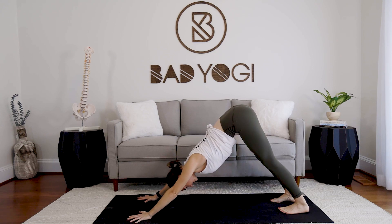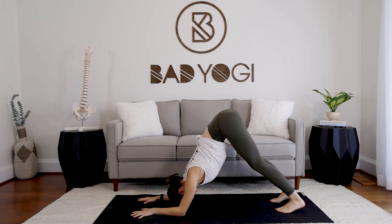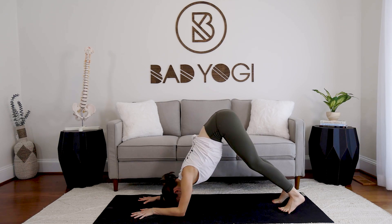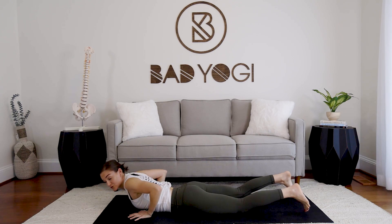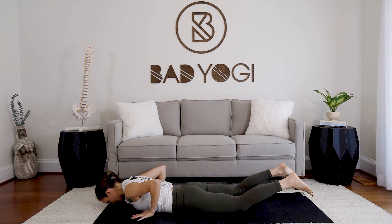Take one or two breaths in down dog and whenever you're ready, we're going to do one more round of dolphin. Palms down, forearms down — really press the mat away. Try to keep the wrists shoulder-width apart. We're going to try to smooth this out — go in one motion: bend the knees, press up to plank, and move straight down. Lay the chest flat, shoulders roll back, cobra, and lay it down into downward facing.